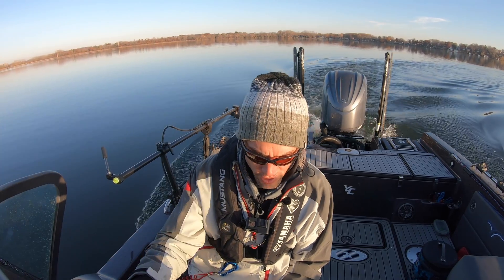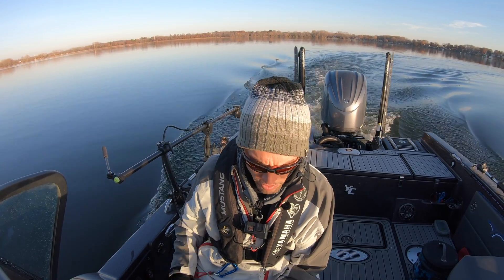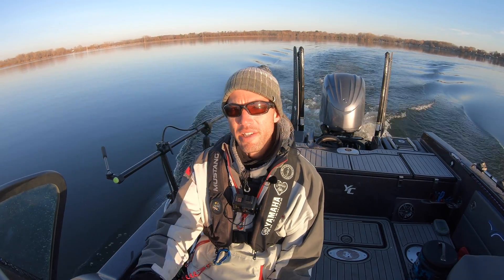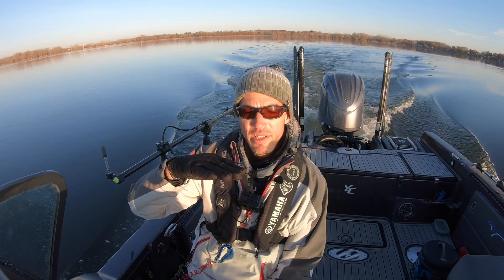You can see the interceptors have deployed down to almost 100% as it senses my speed. It knows that for that first part of the acceleration, it wants these down all the way to ensure you get on plane as fast as possible. Once you're on plane, based on how you have that auto pitch curve set up, it's going to continue to decrease and decrease.